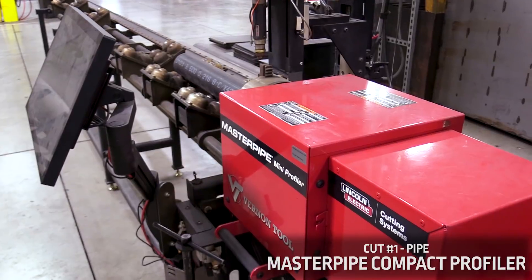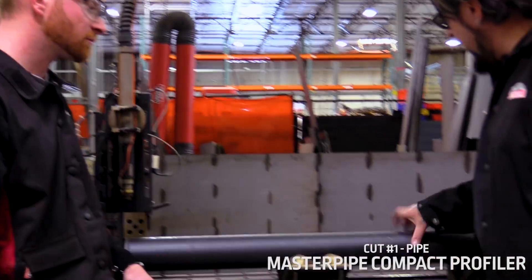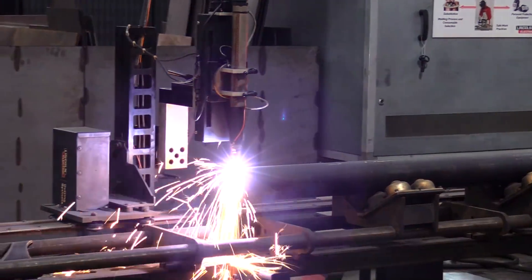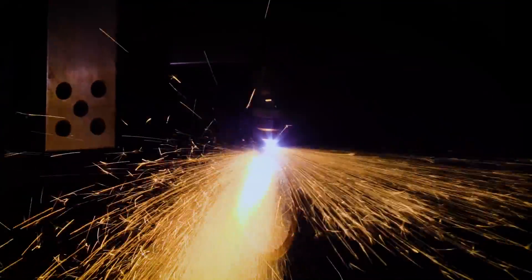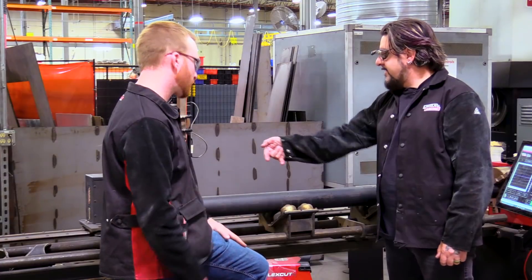This guy right here is our pipe cutting machine — anywhere from 1 to 8 inch diameter pipe. This thing rotates as it cuts. We're just going to do something real simple: two rip cuts, one on each end, and then we programmed in a bunch of squares for slots. Exactly.